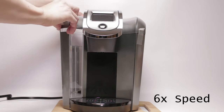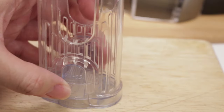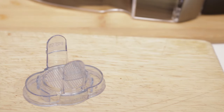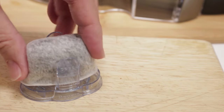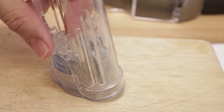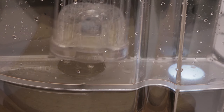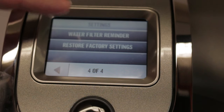Once you have done that, you can install the water filter. On the holder itself, there's a setting to remind you when to change the filter — it's every two months. To install a water filter is easy: just pop off the bottom piece, place the filter flat side down, and put the holder over it. Make sure it's secure and snap it into the base of the reservoir, and it should look like this. Don't forget to set the water filter reminder.